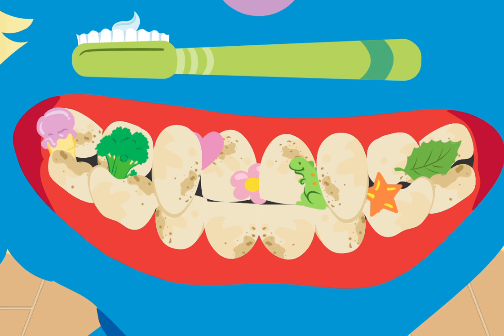It's time to Brush Those Teeth! Look! You have a toothbrush with just the right amount of toothpaste. First, let's brush the front of this monster's teeth. Move that toothbrush over those teeth!